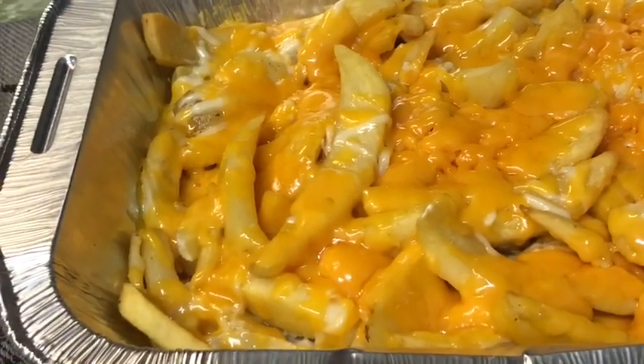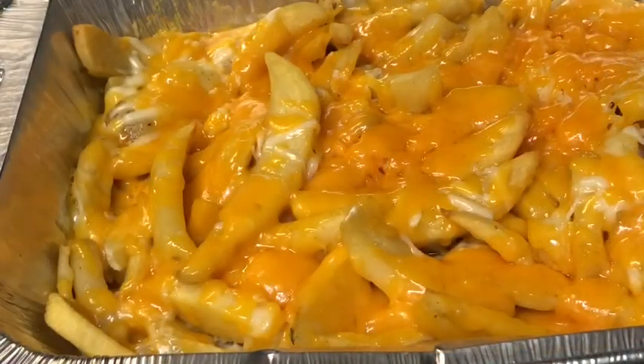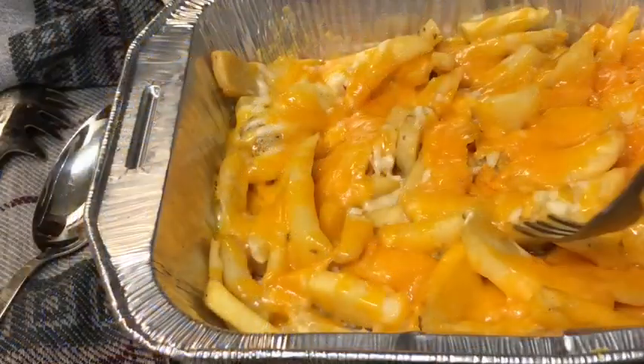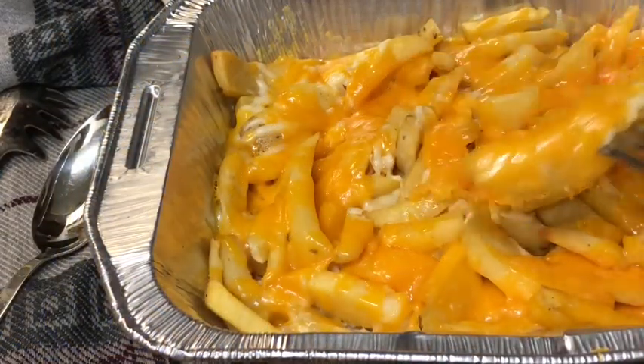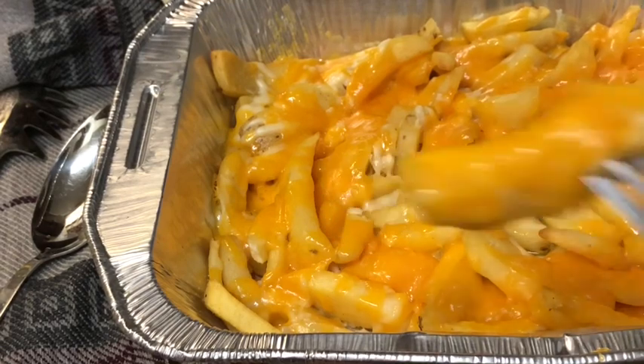And there you have it — just a few easy steps until you're in cheese heaven. If you enjoyed this video, please subscribe and click the like button, and share this video link with your other cheese lover friends.